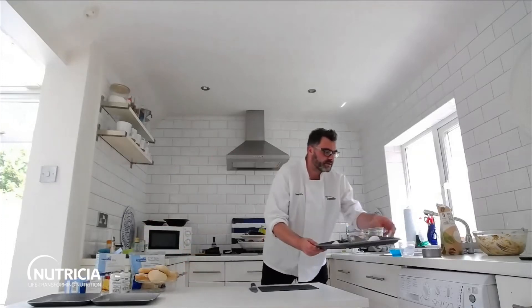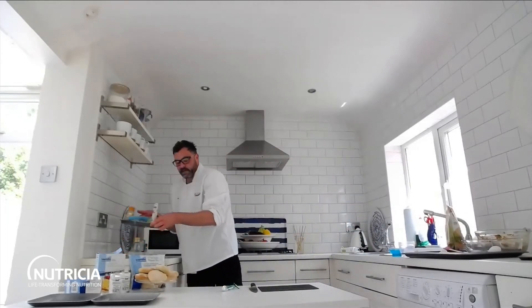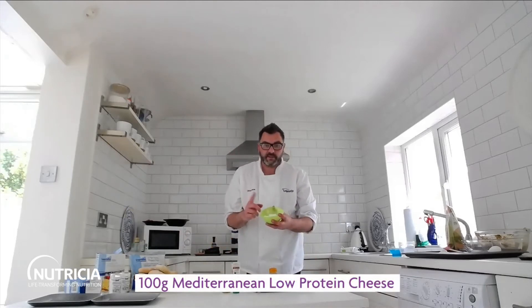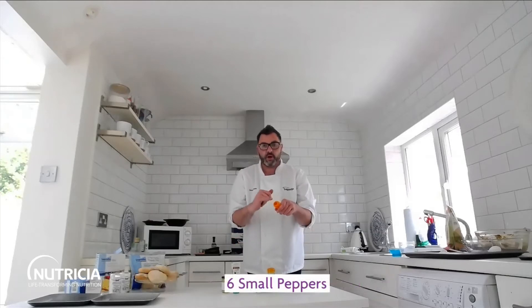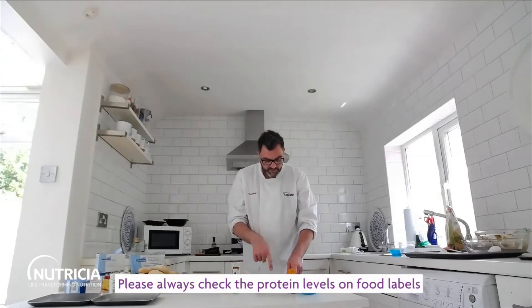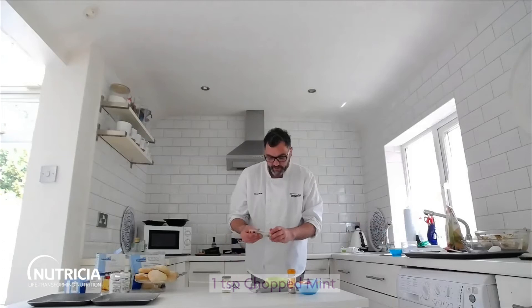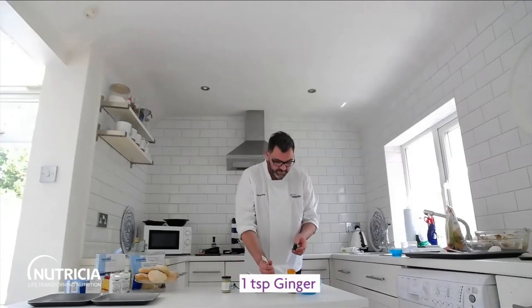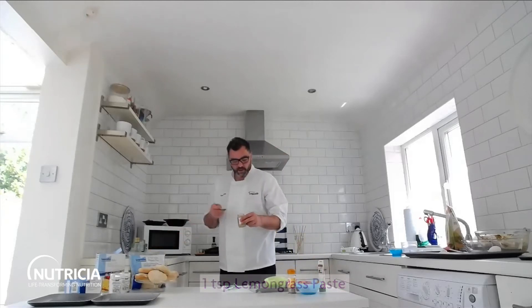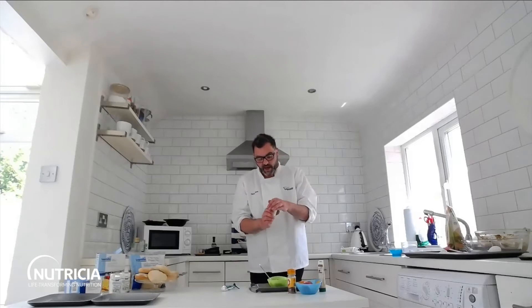I've got some accompaniments to go with all of these. The first one is some stuffed peppers. I've got some Mediterranean low-protein cheese and some baby peppers — I've just taken the tops off and removed the seeds. I'm going to fill the peppers with the cheese mixture. I've got a teaspoon of chopped mint, a teaspoon of ginger, and a teaspoon of lemongrass paste as well, just to mix up the flavours. You can add chilli at this stage if you want to.